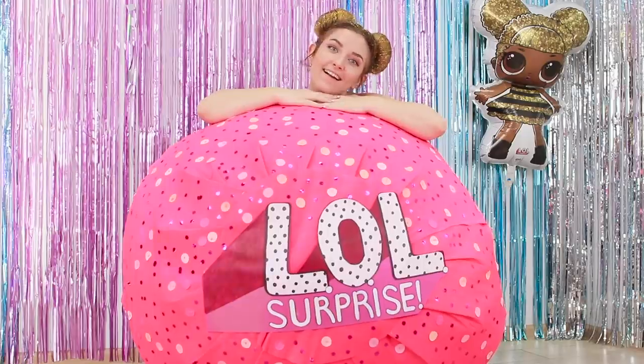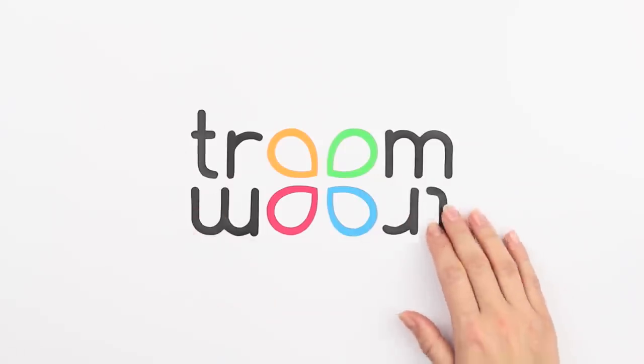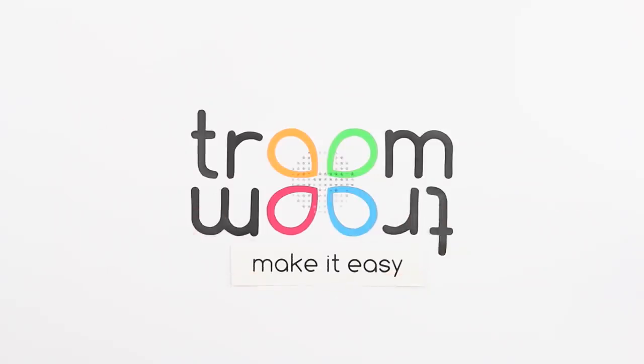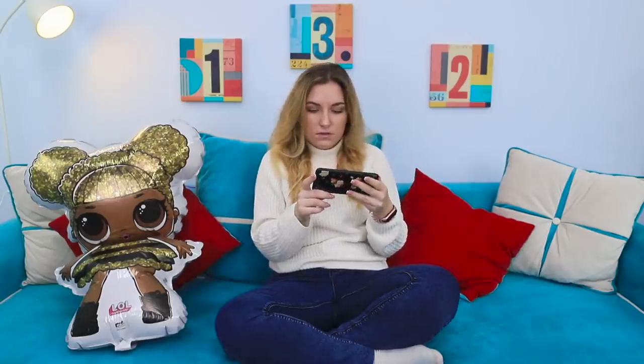Ooh! Who do we have here? Surprise! LOL doll style! We have even more interesting videos for you on our new channel, Lalalu! Subscribe to be the first to watch new videos about dolls' lives and get interesting ideas! Follow the link in the description!